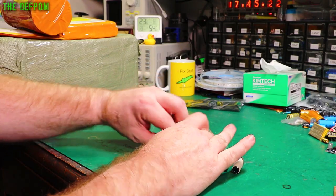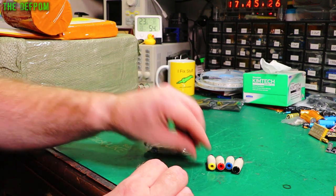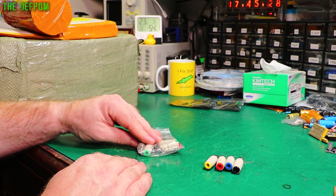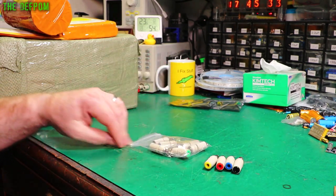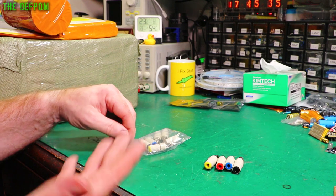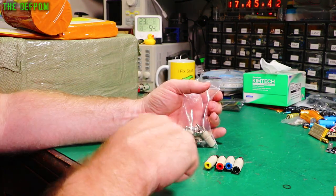So this particular assortment has got different colours in it. Let's see what we've got — I think it's five colours. We've got a green one in there too. So five colours, two of each colour. I did buy some other ones as well, a few different ones from different suppliers, as I actually had a purpose for these — a project I was going to use them on.